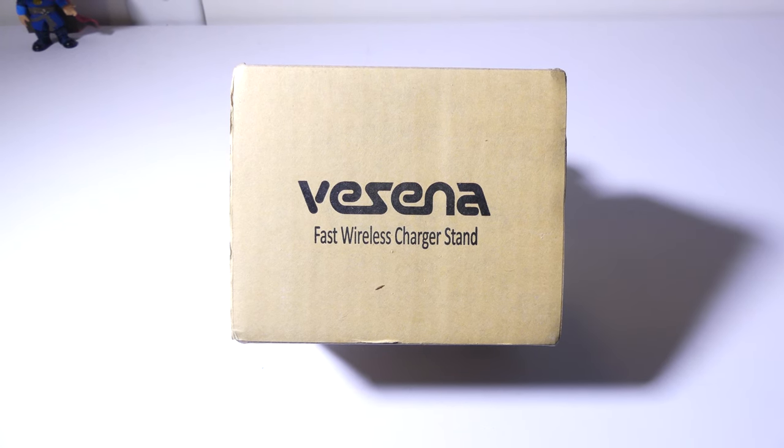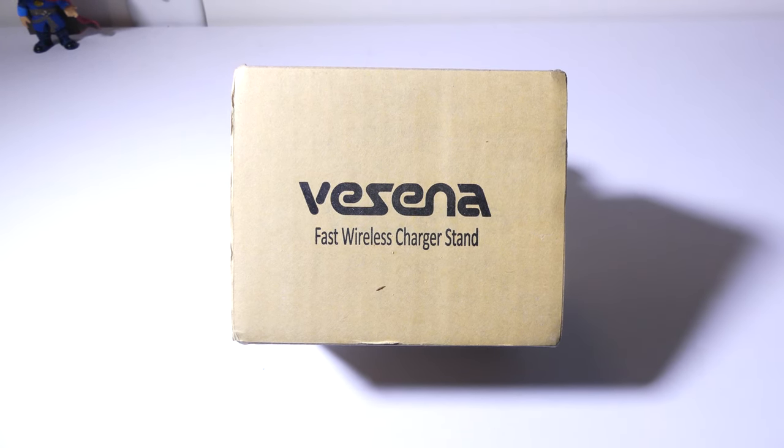Hey everybody, it's Luke from Galaxy Tech Review and today I've got a wireless charging stand from Vecina. You can check it out on Amazon at the time of this review for $24.99, and this will support fast wireless charging on newer iPhones and of course Samsung phones that support the fast wireless charging standard. Is this going to be worth your money? Let's take a quick look at it and see.